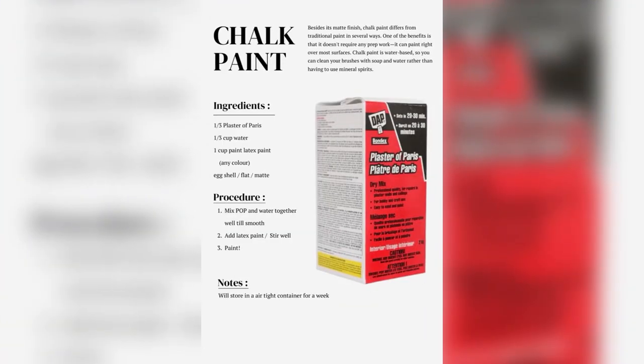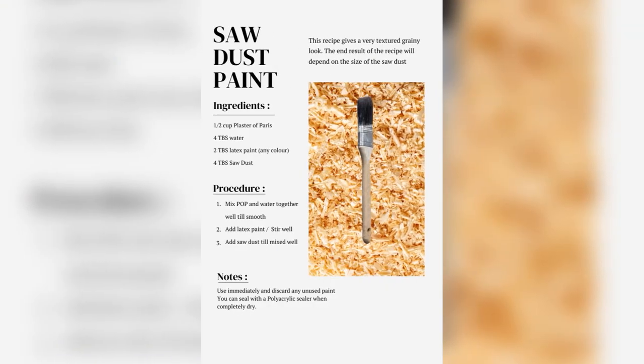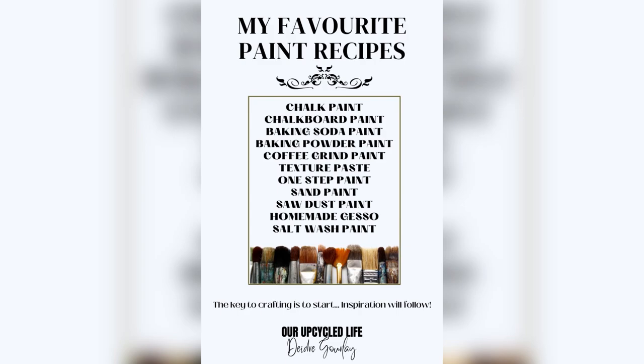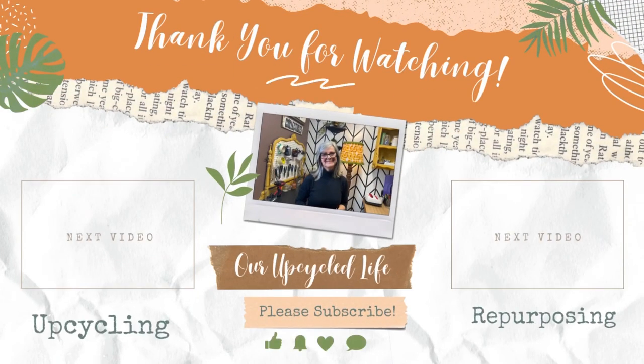If you want to learn how to make more homemade paint recipes, I have a booklet listed in my Etsy store that's full of some of my favorite paint recipes that you can use on all of your DIY projects. I'll put the link down below in the description. Thanks for watching, have a great day, and we'll see you in the next video!